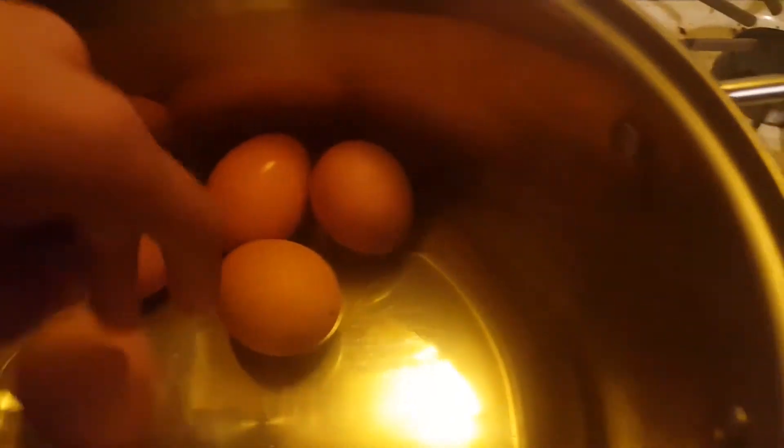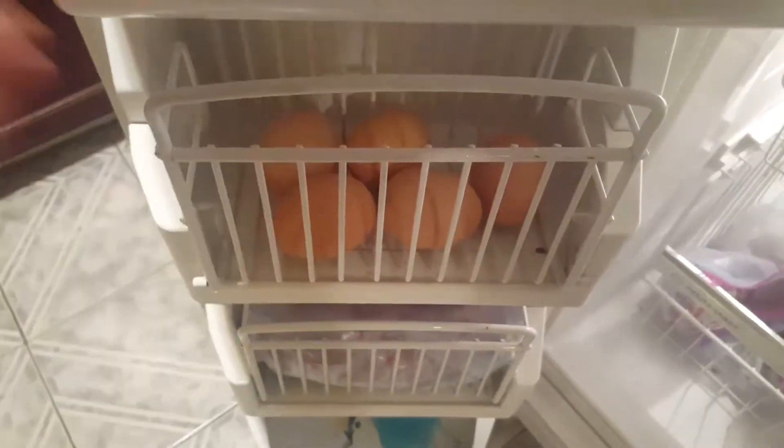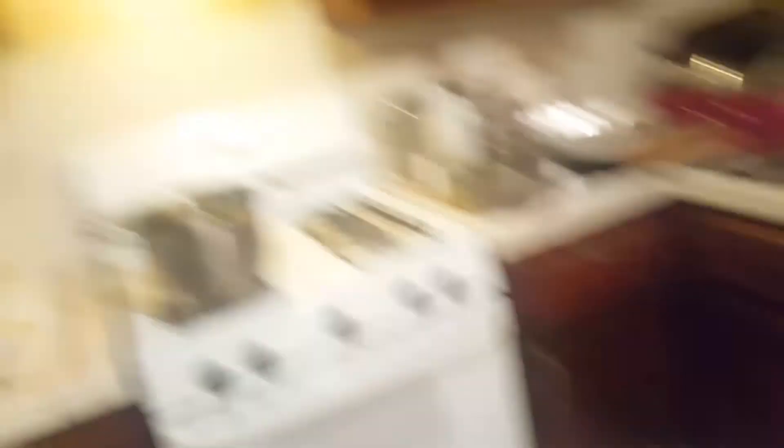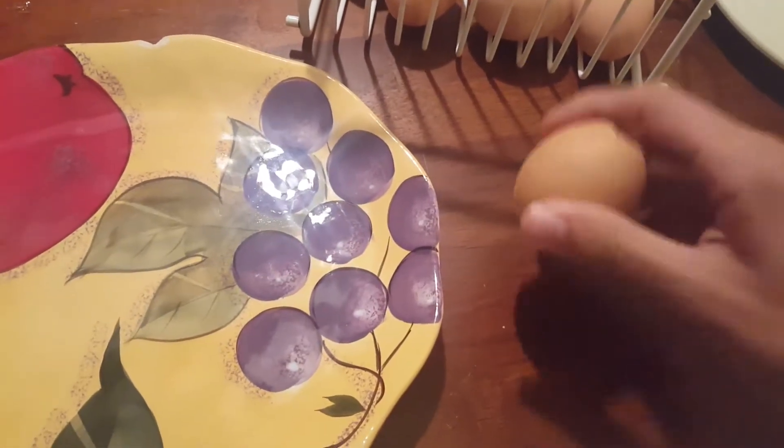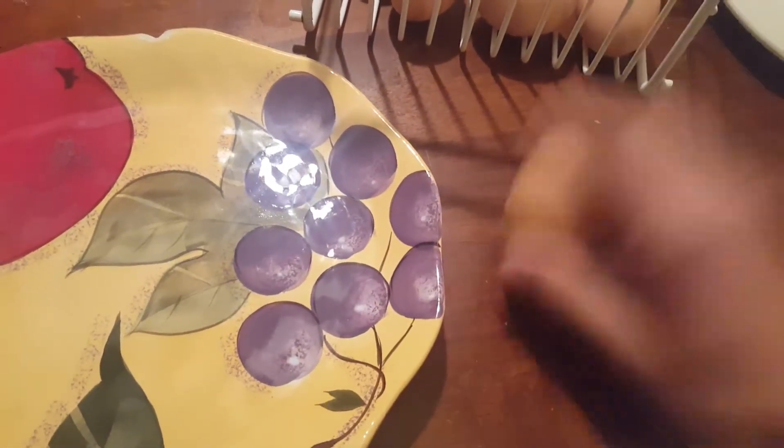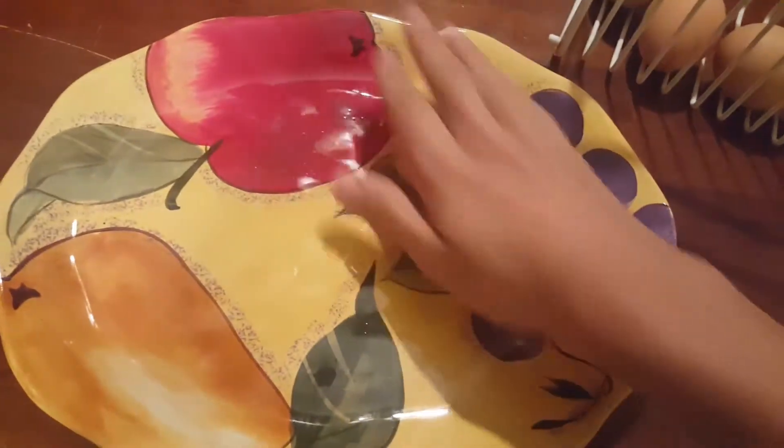Alright, and now we're supposed to let these bad boys cool down. So we're gonna put them in the freezer. Place it back in there, and we'll come back at about that many. And so now what you're supposed to do is you're supposed to hit them like this, and then like this, and then just roll them like that.